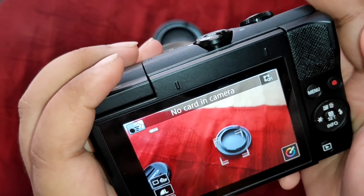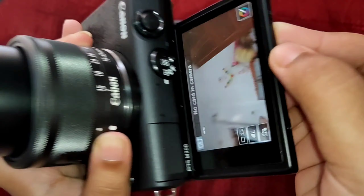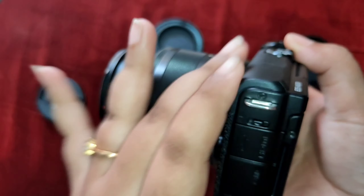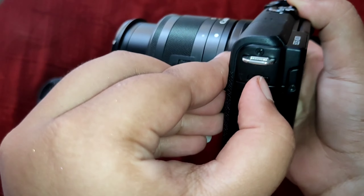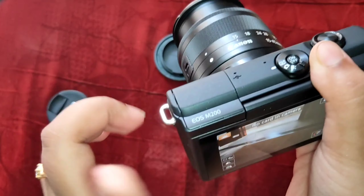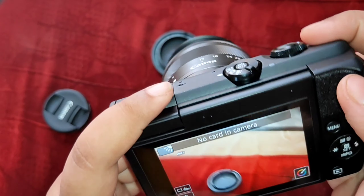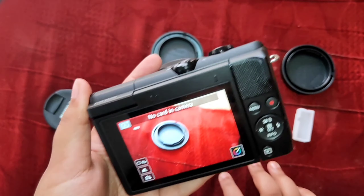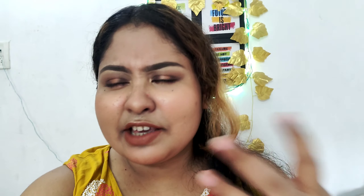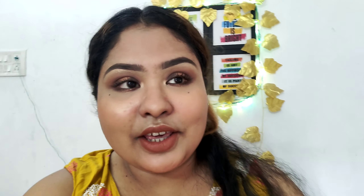You can see it has a full touchscreen, and a full in-depth review will come in a few days. It has a flip screen so you can vlog very well. You can also see the flash — you slide this button and the flash will pop up. I don't have a card inserted right now so I can't click photos, but the in-depth review is coming to my channel.